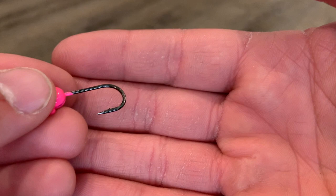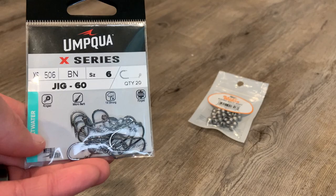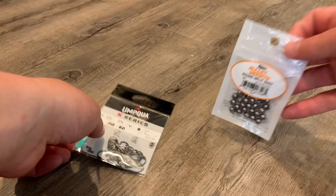So all you're going to need for this is a jig hook of your choice. I'm going to be using the Umpqua X-series jig hook size 6. It's a really thick hook and it's super sharp, and then I'm just going to be using a size 7 split shot weight.